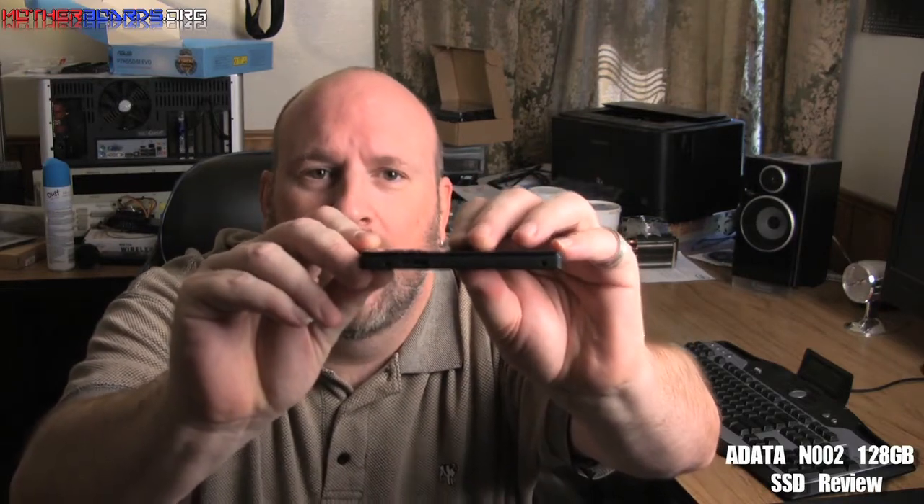What we're taking a look at today is the new ADATA N002, a 220 gigabyte SSD drive. One of the main things about this drive is that it actually supports USB 3.0 via a separate cable, which you can see right here on the side. Follow along as we show you the specifications, how fast this drive is, and whether it's worth it for you, the end user, to buy.